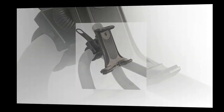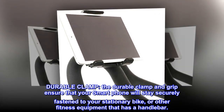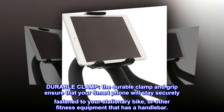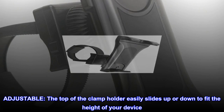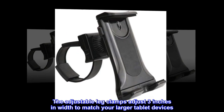The durable clamp and grip ensure that your smartphone will stay securely fastened to your stationary bike or other fitness equipment that has a handlebar. The top of the clamp holder easily slides up or down to fit the height of your device, and the adjustable leg clamps adjust three inches in width to match your larger tablet devices.